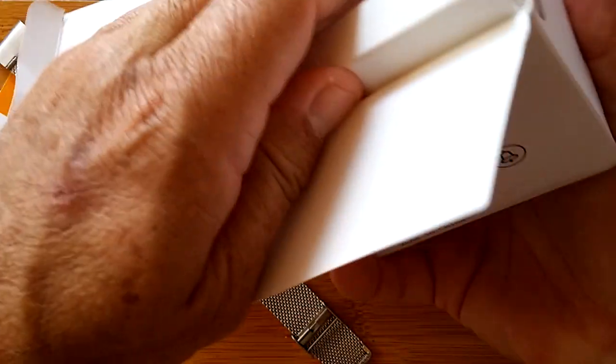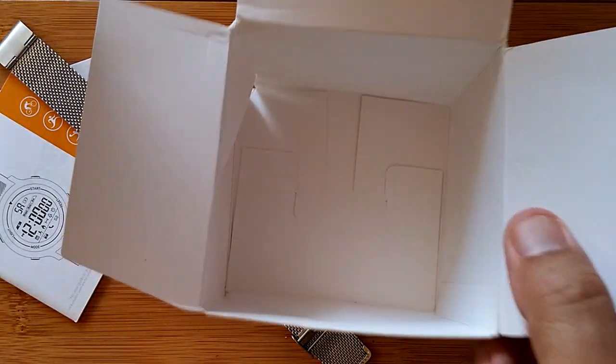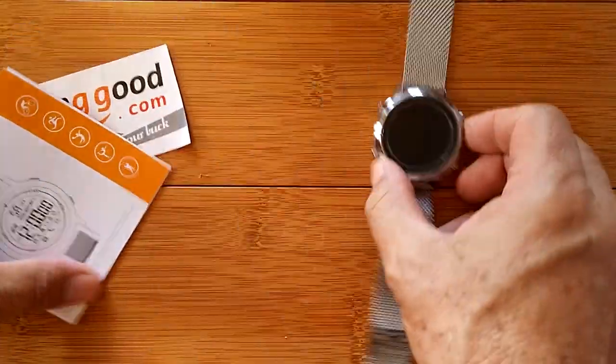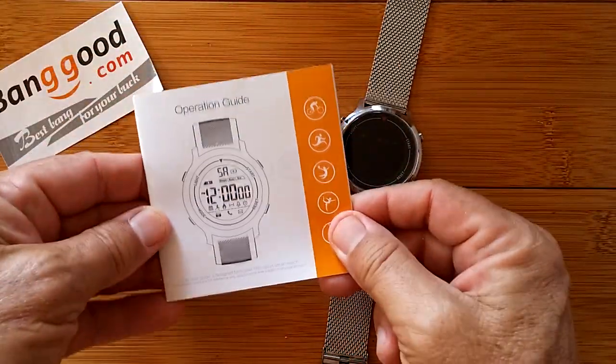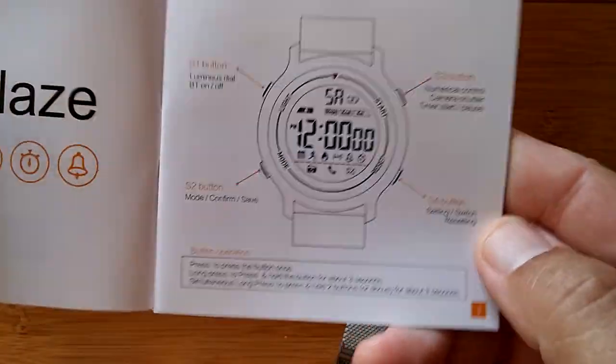There shouldn't be a charging cord, because there's no need to charge this unit. That's it — just an empty box from that point. So this is what we've got: the manual and the watch. Let's take a look through what they call the operations guide.